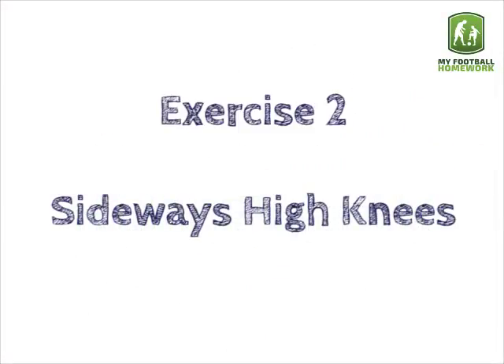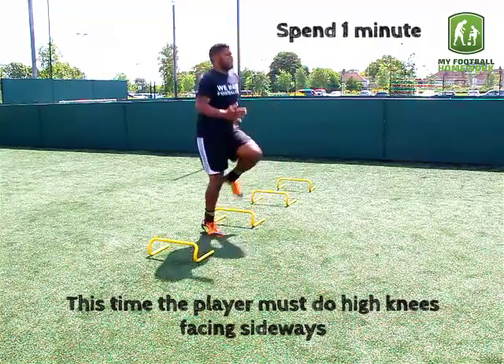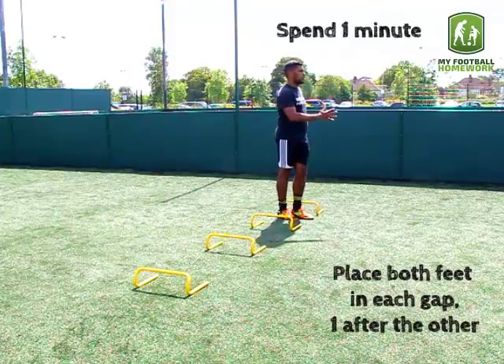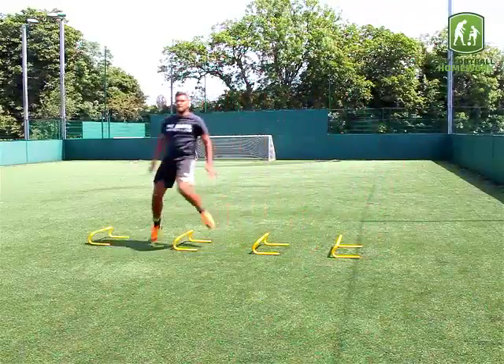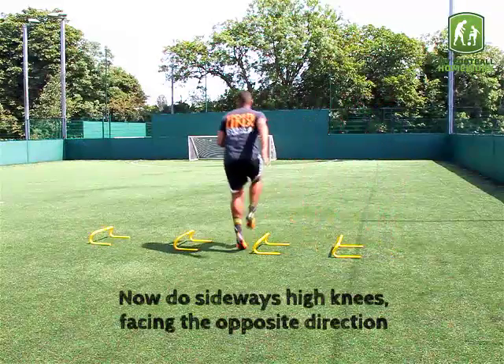Exercise 2: Sideways High Knees. This time the player must do high knees facing sideways, placing both feet in each gap one after the other. Then do sideways high knees facing the opposite direction.